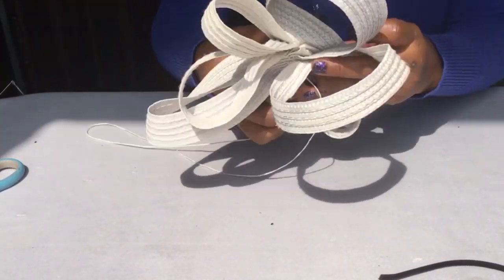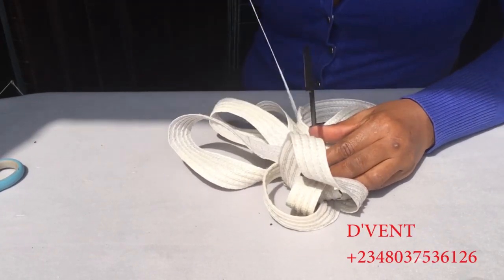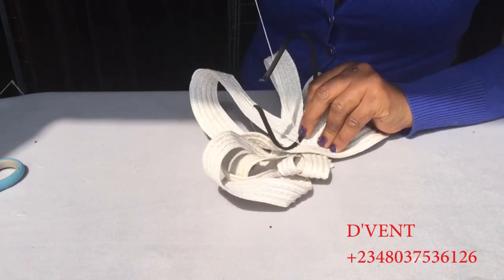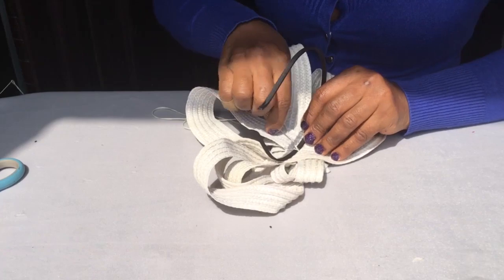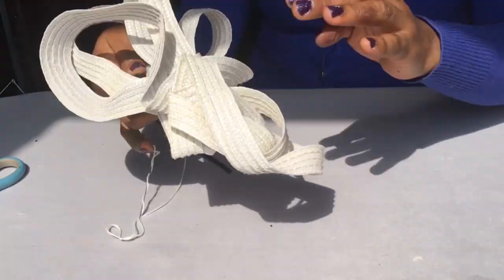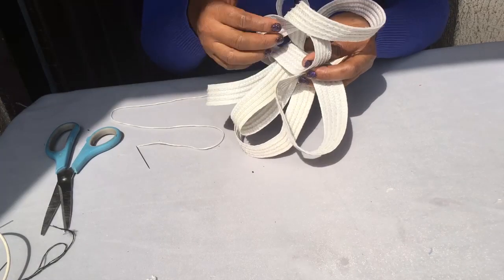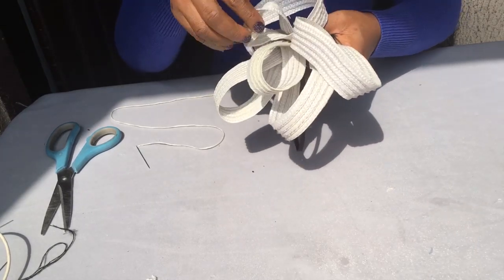The next step is to attach our Alice band to the spiral straw mat. Keep watching and learning. You can do some repositioning after you have fixed it to the Alice band, just like I'm doing here, to make it look cuter the way you'd like it.